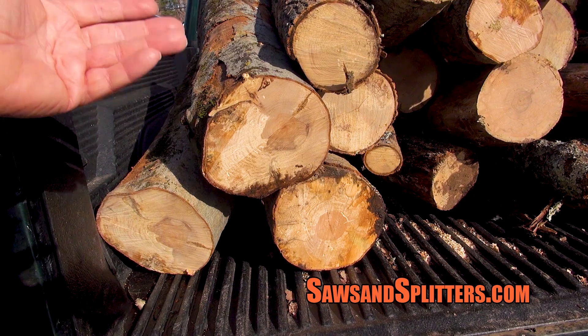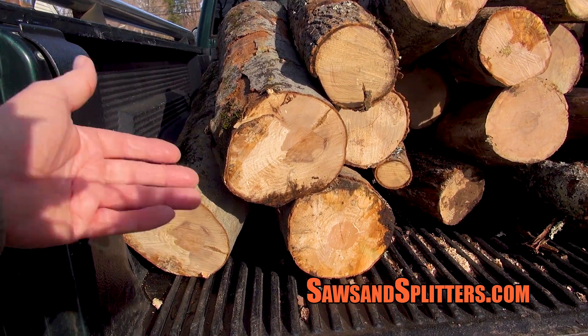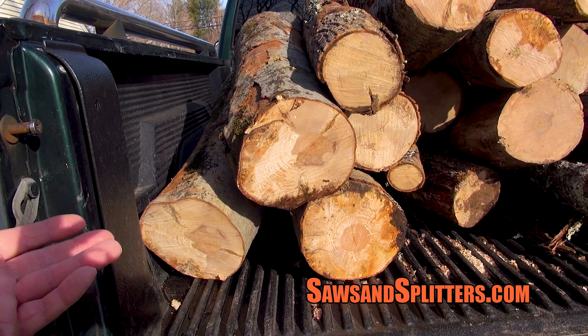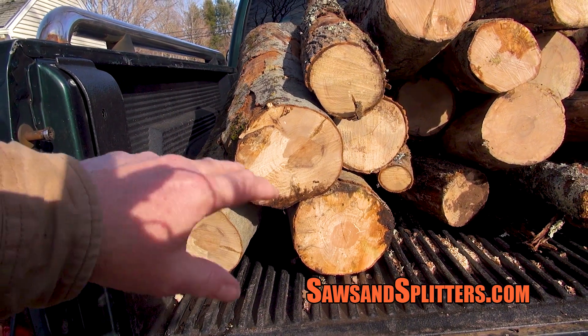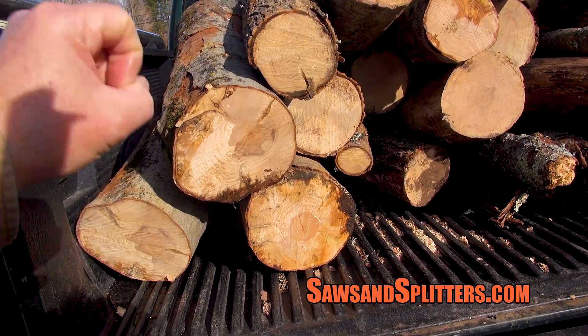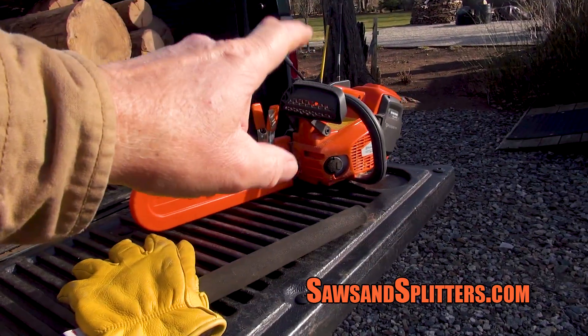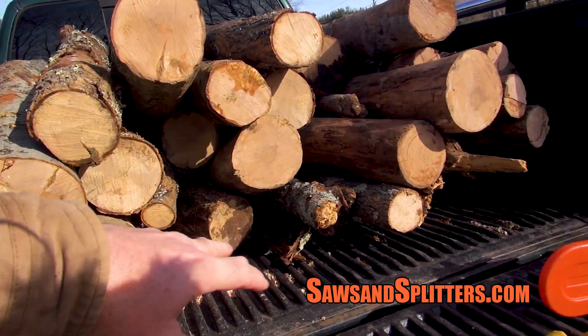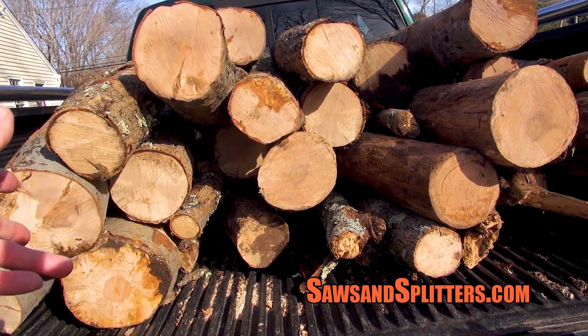The gas saws are so loud with the engine, maybe it's not as noticeable, but there were a few times where you kind of learn not to push as hard when you're using those battery saws. But everything you're looking at in this truck is ready to burn.